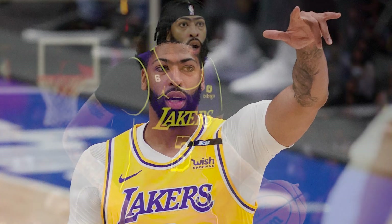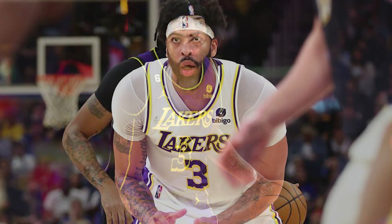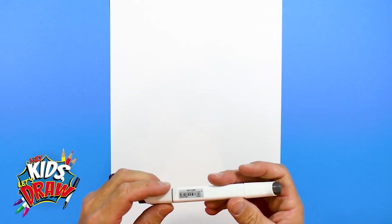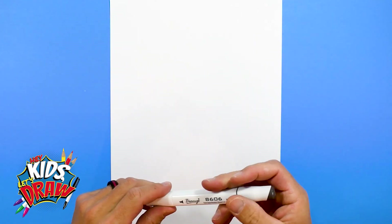Anthony Davis played one season at the University of Kentucky and was drafted number one overall in 2012 by the New Orleans Pelicans — at the time it was the New Orleans Hornets. He was named to the NBA All-Rookie First Team, then traded to the Lakers in 2019, where he won a championship in 2020. Now he's one of the top basketball players in all the NBA.